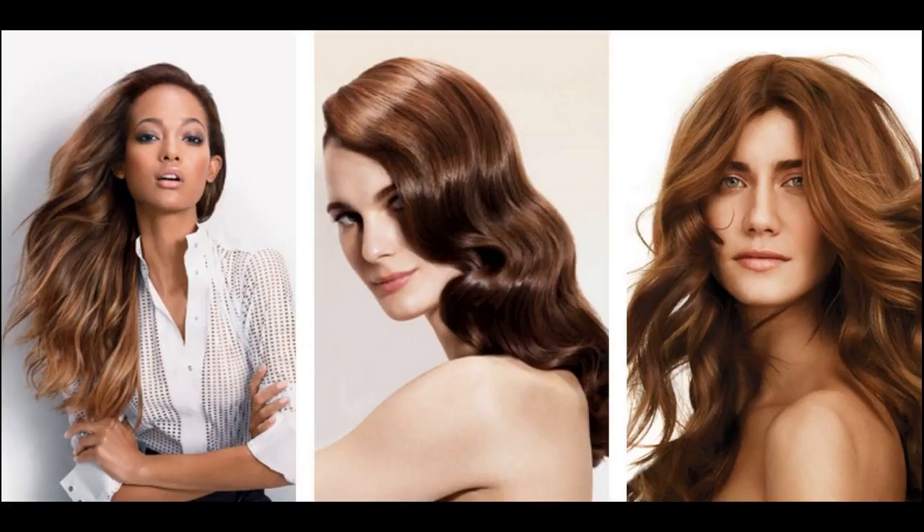How to comb your hair gently and styling tips. Brush or comb your hair gently once or twice a day.